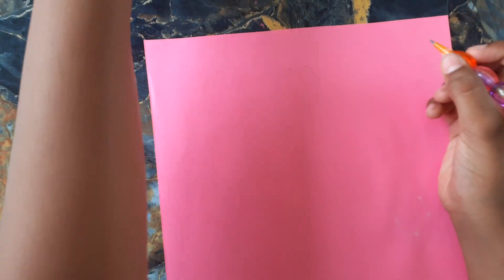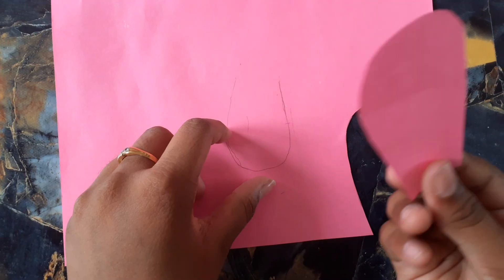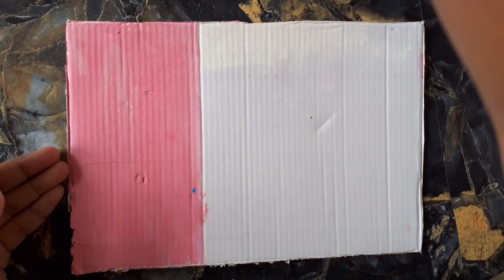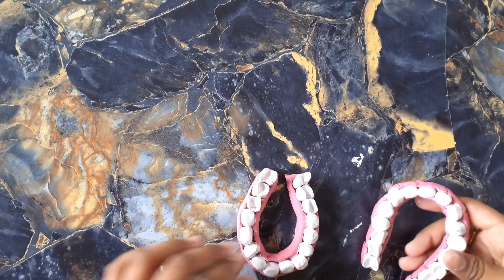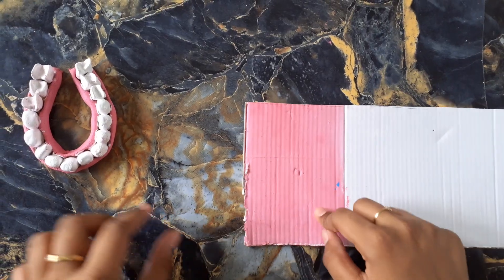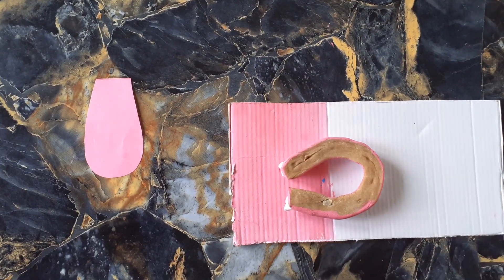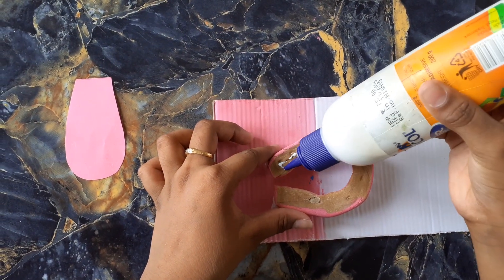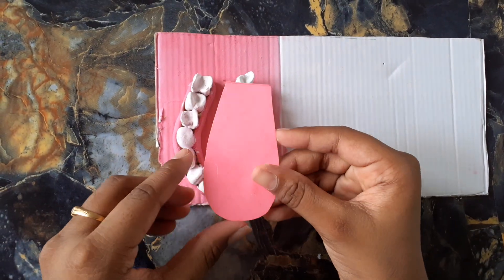Now let's cut the tongue. Take the jar and mark it like this, then cut it out — now we have cut out the tongue. I am taking a cardboard and painting it with the same pink I used for the jar. Now I am gluing it and sticking the tongue which we have cut on top of it.